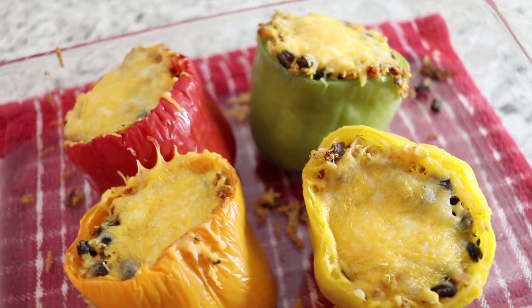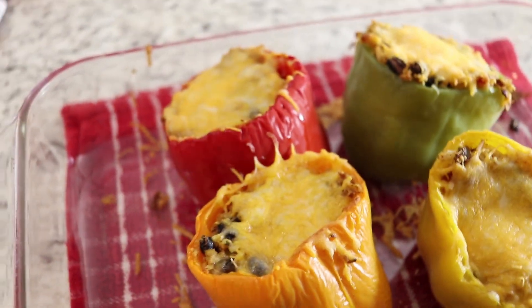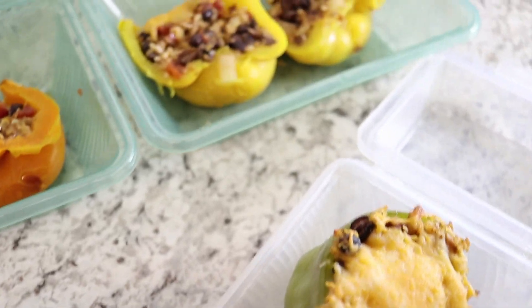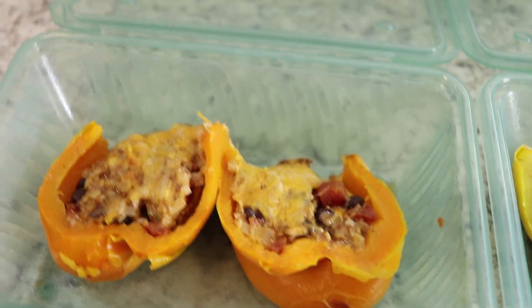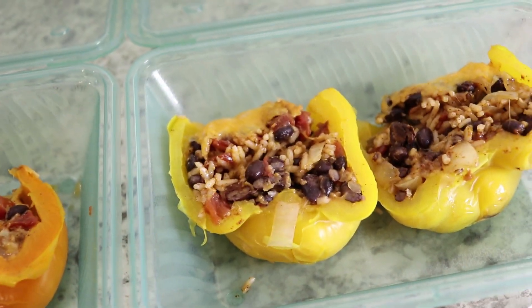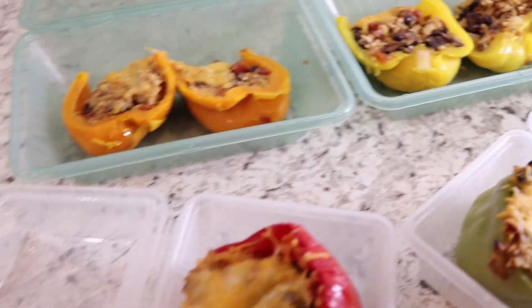They're going to go in for about 30 minutes. Just pulled these guys out of the oven and they are smelling amazing — I cannot wait to try these. To put them in our meal prep containers, I'm going to cut them in half and lay them sideways, or I might actually use the soup container. It ended up working out really well. We used two of the single-portion containers to keep them whole, and the double-portion without a divider works really well for halved peppers. The three-compartment containers will be good for simpler meals like rice and beans.